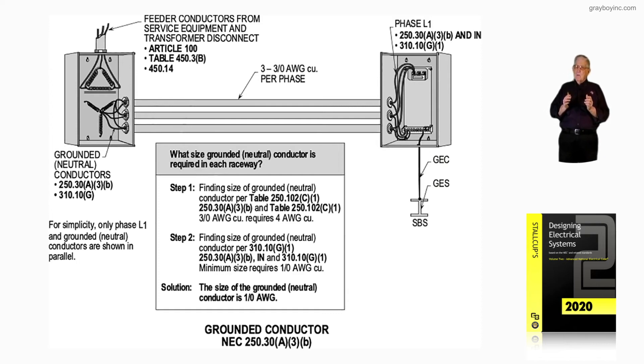Keep in mind this would not apply to an equipment ground, which we will look at later. When we review 250.122(B) and 250.122(F), equipment grounds do not have to be one size larger — they're just whatever the protective device requires, as we will see.